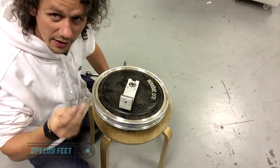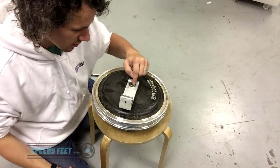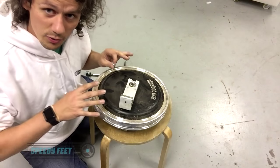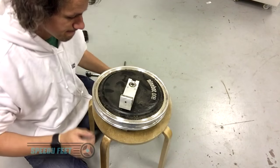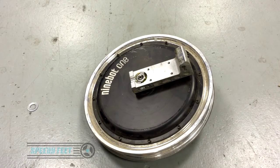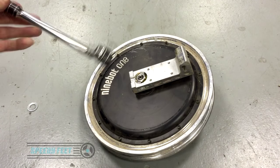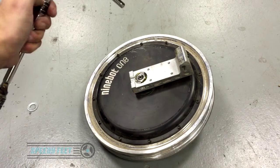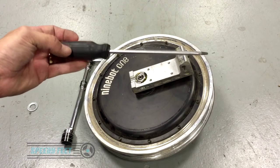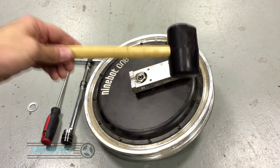I'll put the dimensions in the description so you know which washer to get, but it's two-mil thick — really you just need something that's going to be wider than the axle. You need a 21-mil socket and ideally some form of wrench on the end because these are on pretty tight. You also need a flat thick screwdriver and a rubber mallet.